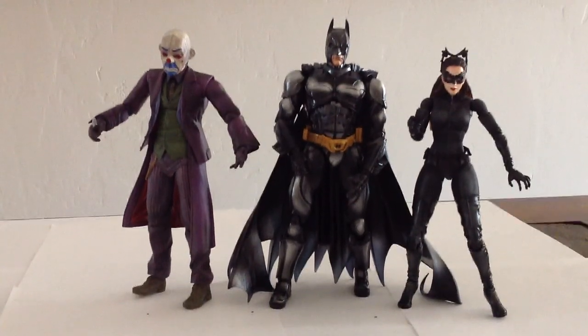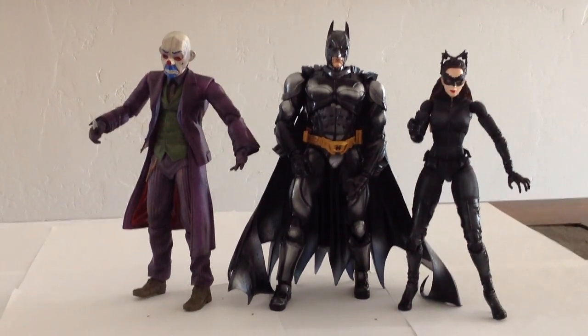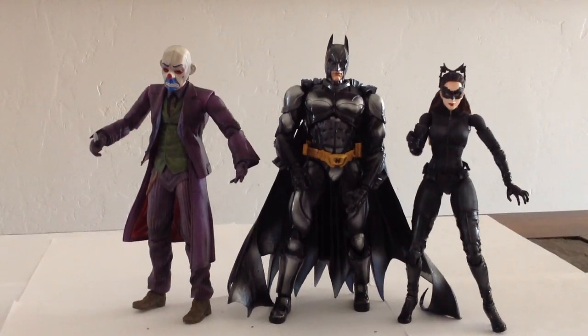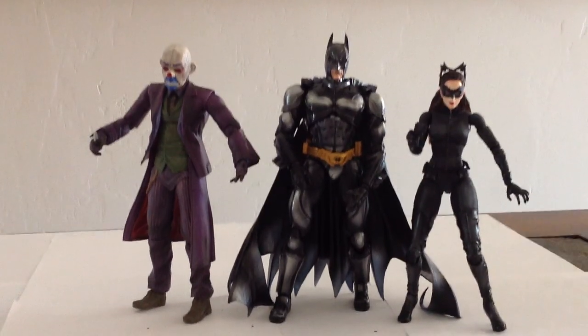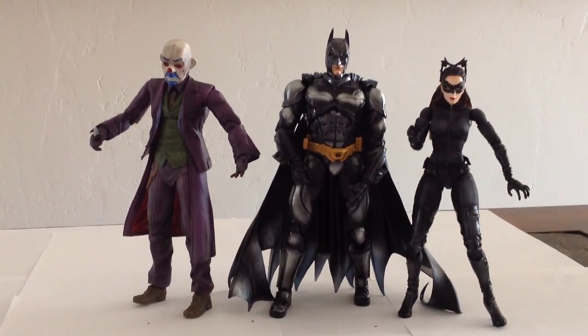My favorite of these three is definitely Catwoman — I think she's purr-fect. Sorry. Batman would be my second favorite; I love the paint job of the metallic Batman compared to the regular version I had before. And then Joker is nice as well.